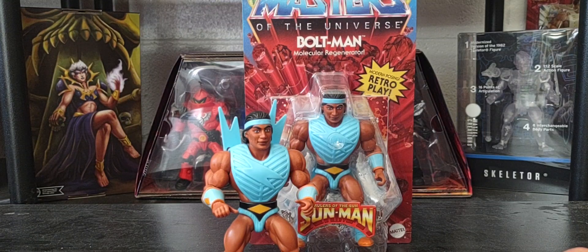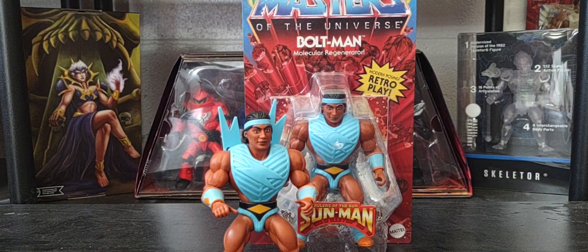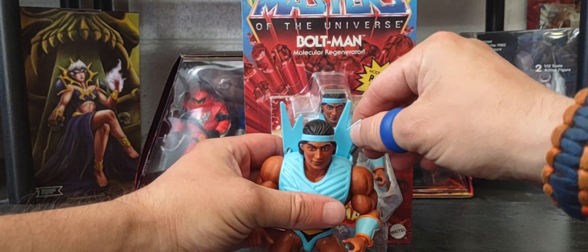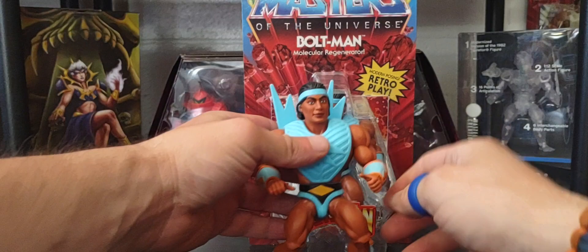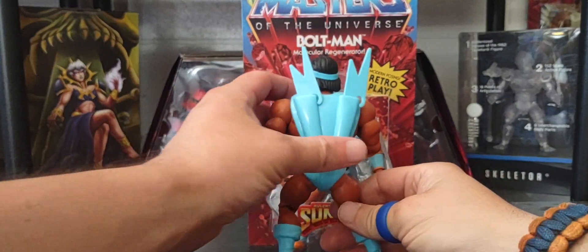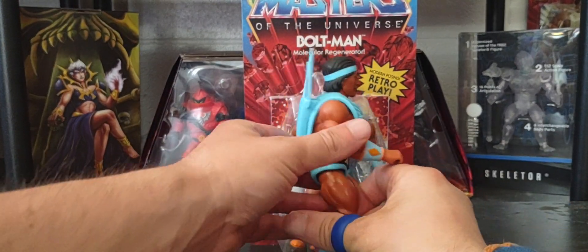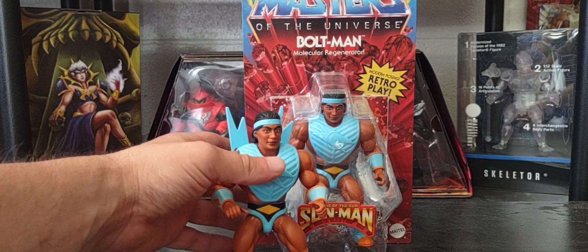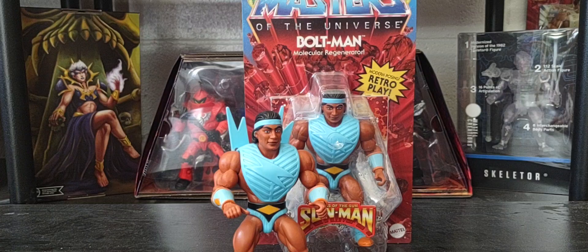There is a pre-order video on the final three figures of the Sun Man line coming from Mattel Creations if you wish to check that out. If you've been enjoying the Sun Man brand, I hope the line will continue giving us more figures — some female figures and more bad guys in the line.